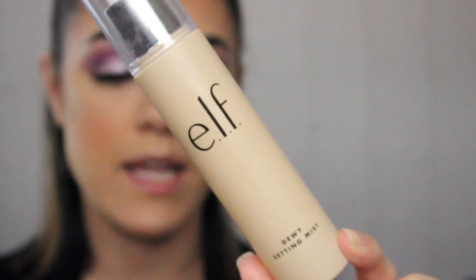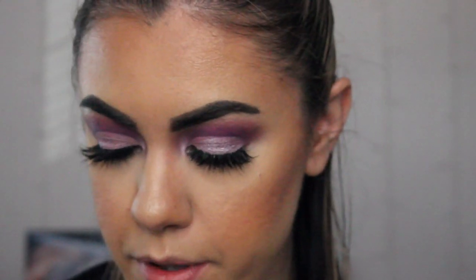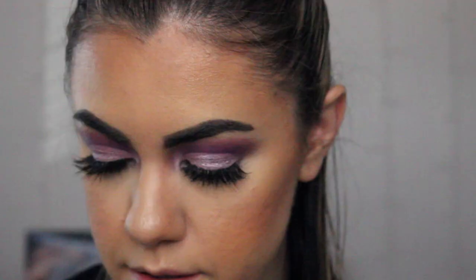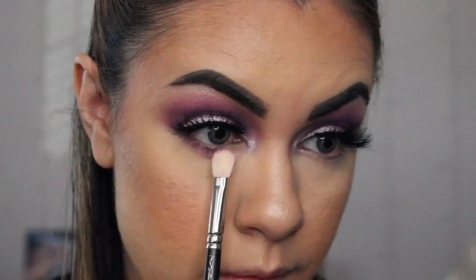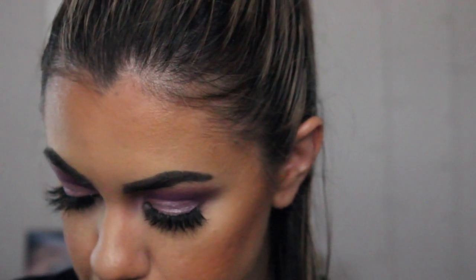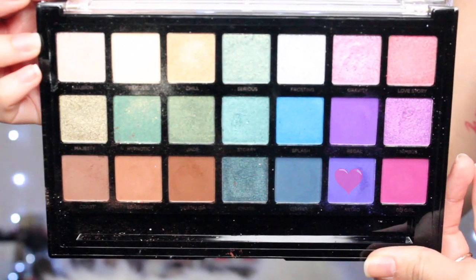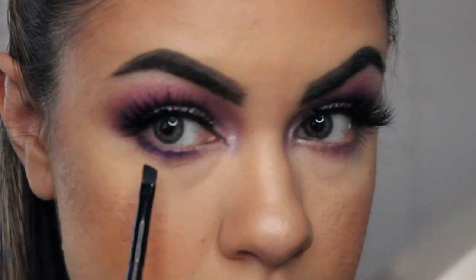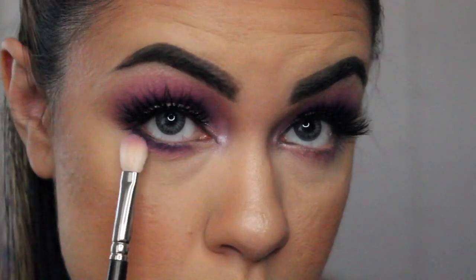Then we're going to be applying some e.l.f. setting spray. And then going back into the Huda Beauty Desert Dusk palette, we're going to go in with that purple color Amethyst. And with a blending brush, I'm just going to be applying this right under our lash line. And I'm going to be using this e.l.f. angled brush and go in with the color Retro from the Profusion palette — which was what we used earlier on our lids — and apply this color as close as possible to our lash line. And then going in with our blending brush, we're just going to blend those colors out.